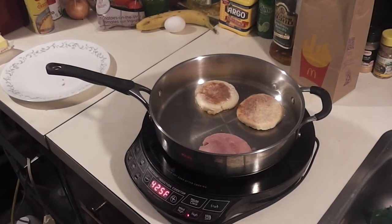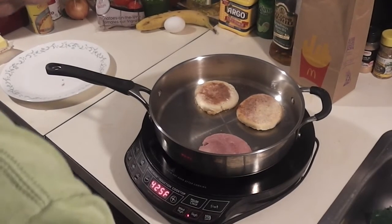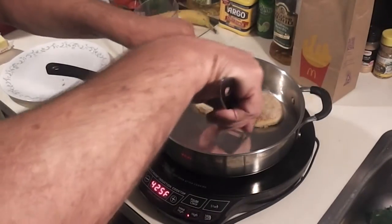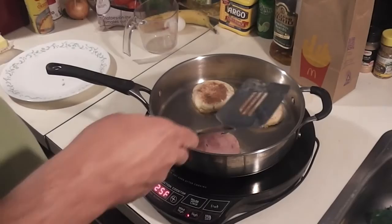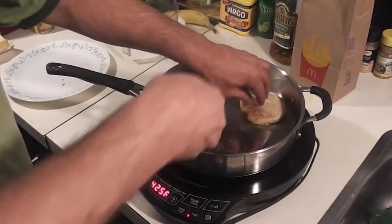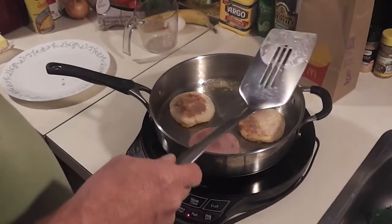So now I'm just going to let my English muffin brown. My ham is pre-cooked, so all I'm really doing here is warming it up while the muffin browns. They're getting pretty brown — that's starting to look pretty good.